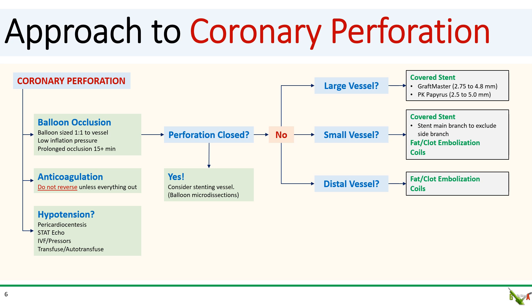Delivering fat, coil, or clot is actually very similar to delivering coils. First, you place your microcatheter in the target vessel. You trim off a little piece of the patient's own fat or clot and introduce it into the microcatheter. Next, rather than using a wire to push the fat or clot along, you generally flush it down the microcatheter with a saline flush.